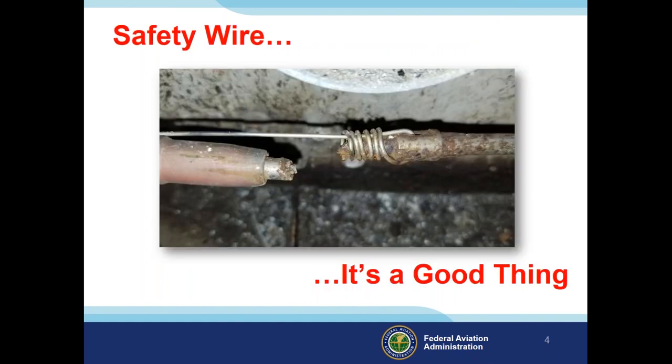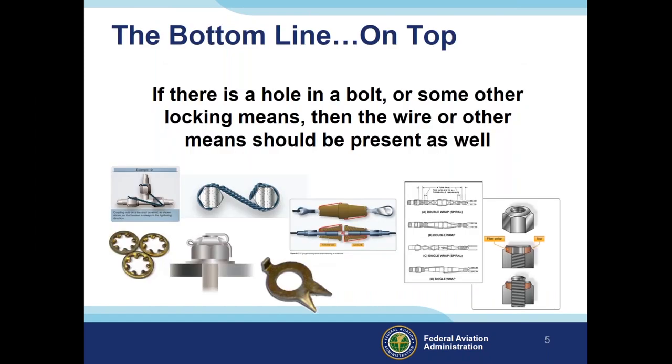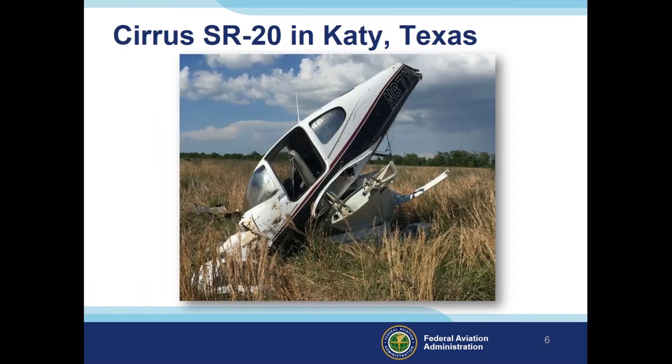Safety wire is a good thing. In this example, a rod end broke due to corrosion, and the safety wire held the aileron cable together and prevented an accident. On top of all locking devices — whether B-nuts, bolts with holes drilled in them, turnbuckles, or elastic nuts — they all have safety devices. If you notice a locking device is missing, don't be afraid to ask — it could save your life.